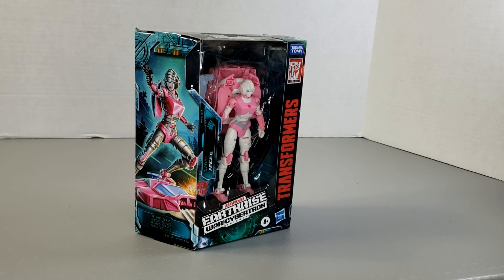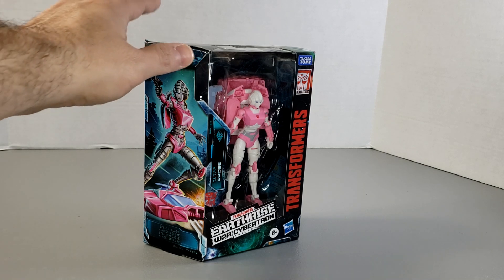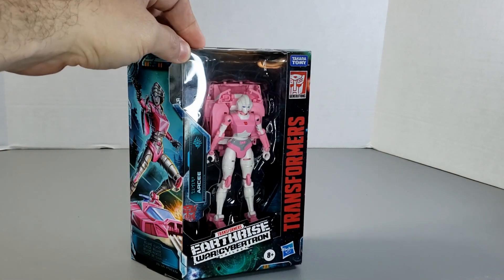Hey guys, it's Rodimus Primal. I'm back with another video, and today I'm going to be giving you my review for the Transformers War for Cybertron Trilogies Earthrise RC. This particular toy is, I believe, in the second wave of the Earthrise toys, which I know some people are having a difficult time getting.